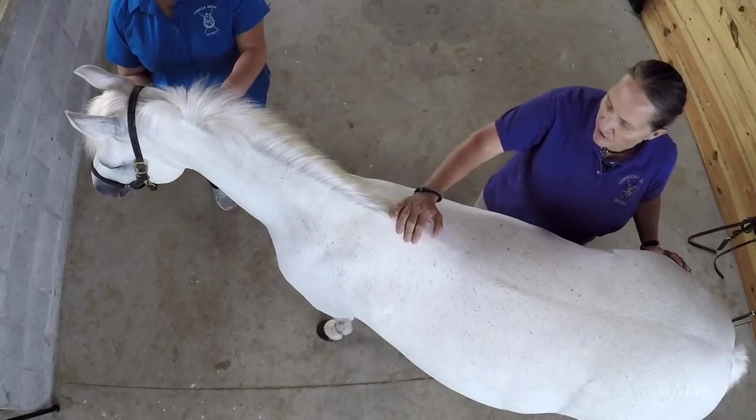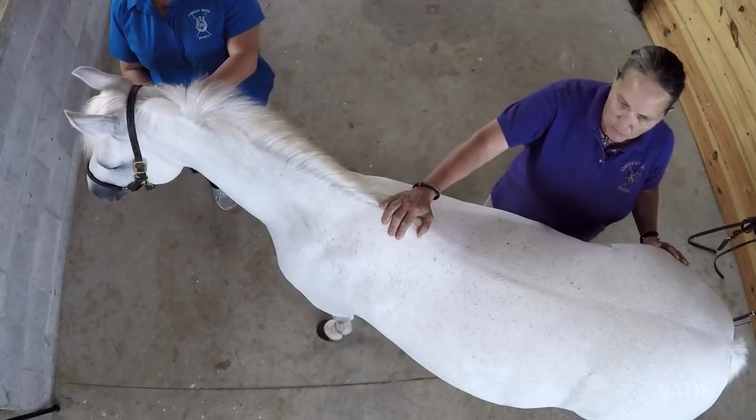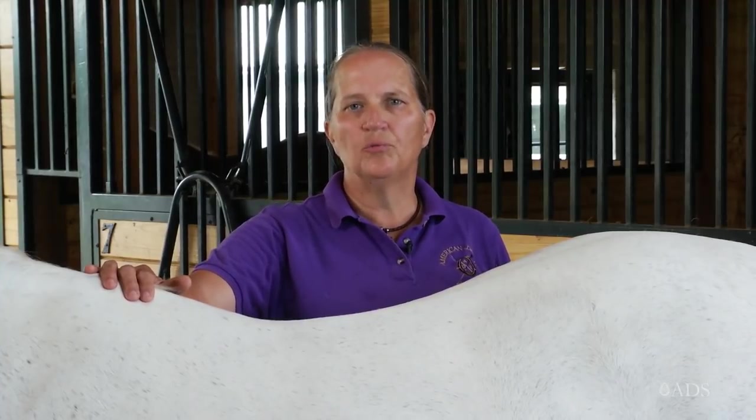Your harness needs to fit and be adjusted properly so that your horse can do his job comfortably when he's working, so that whatever driving sport you pick, he can be a secure partner.